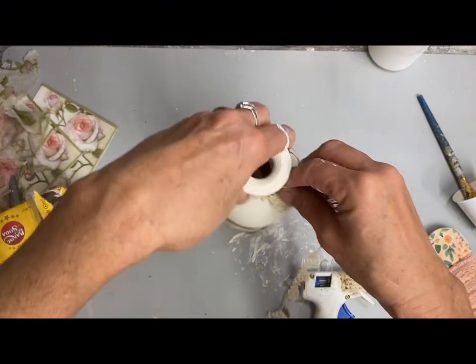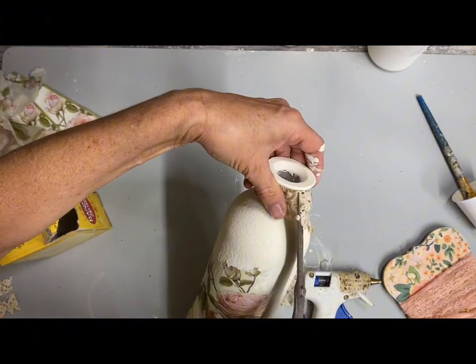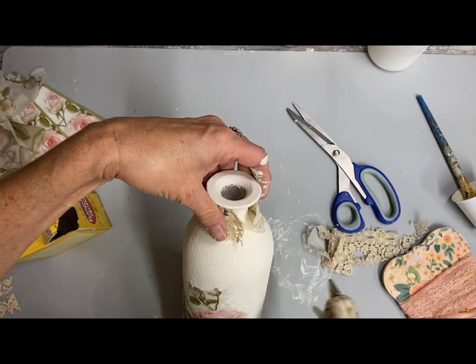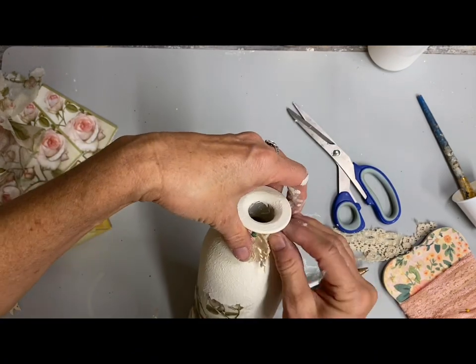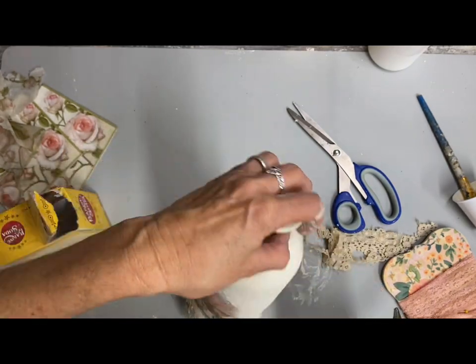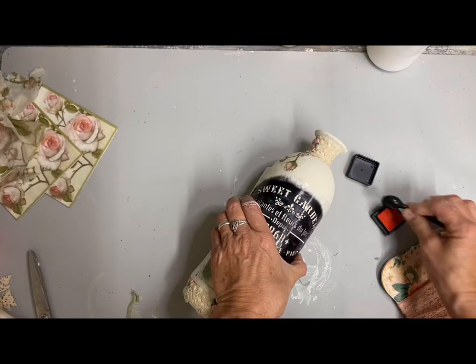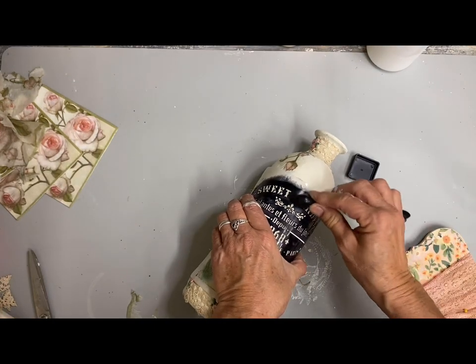Then I'm going to add some stenciling, and I'm going to use a French stencil that I will add in the description. Instead of stenciling with paint — if you watch me long, you know that I love to use ink to stencil with.